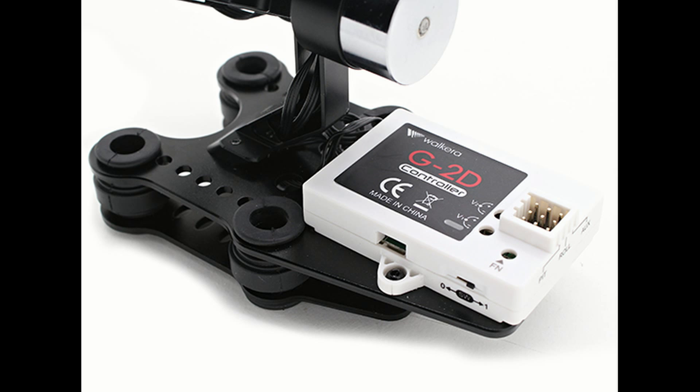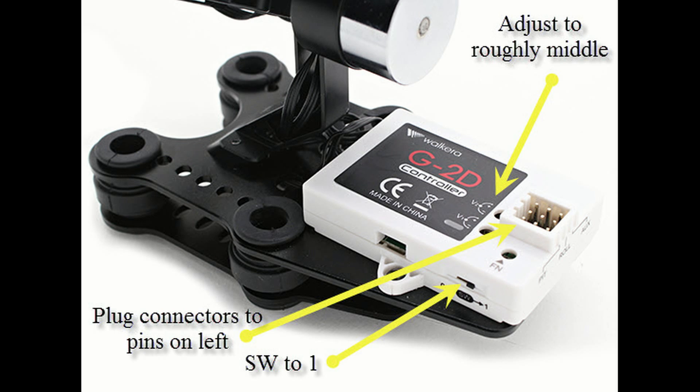Here you can see the G2D controller, and it's very important to set it up correctly. If we look at the picture, you can see that the two knobs — in the beginning it's best to adjust them to roughly the middle. Also, you plug in the connectors to the left, the pins go to the left, and the SW goes to 1.